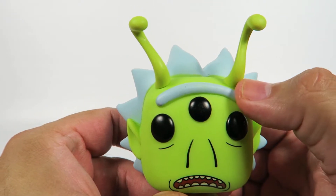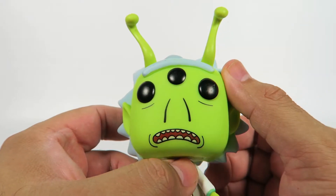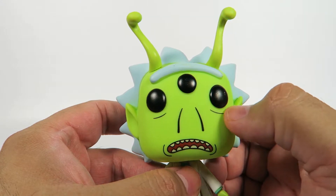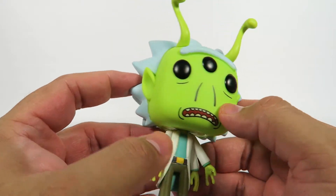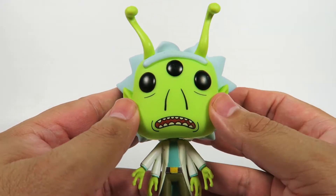Here we have that huge eyebrow — unibrow. Those beautiful antennae. Drawn-on nose, and this is also drawn-on. Drawn-on mouth. Cool little Spock ears here, pointy. I love the color, the shade of green they've got here.